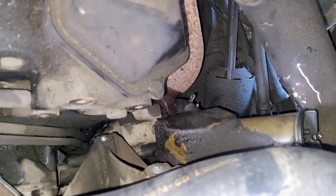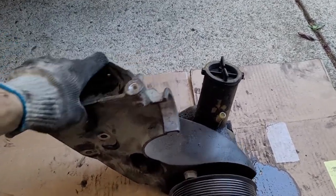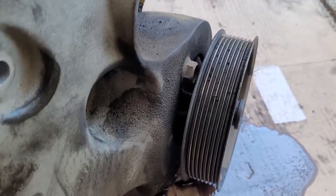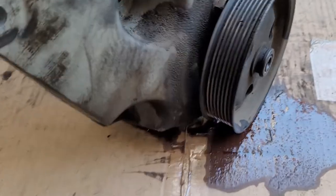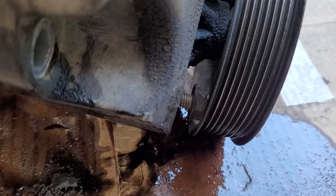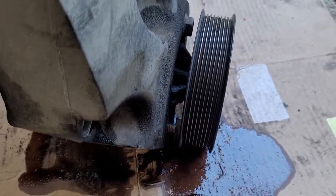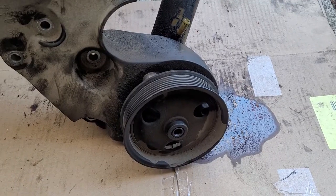Now that you have the whole bracket assembly out, you need to separate the pump from the bracket itself. Those three bolts are blocked by the pulley. I noticed this third bolt is backed out for some reason, so when I assemble the new pump I'm going to use some medium-strength thread locker just in case.